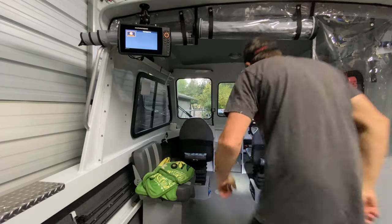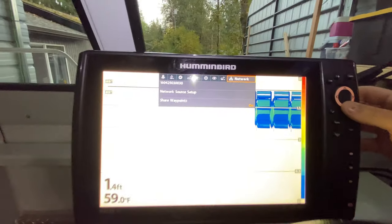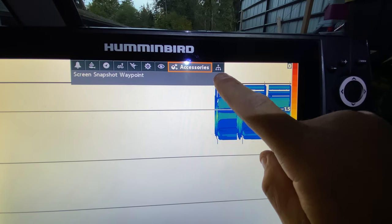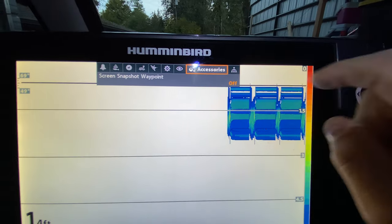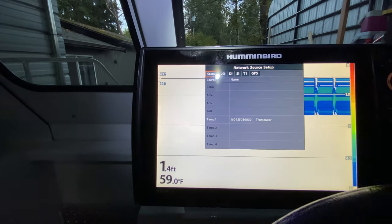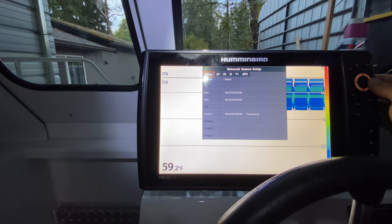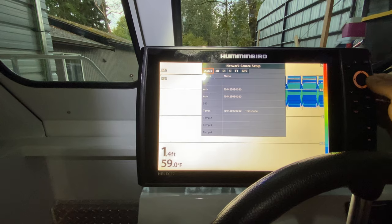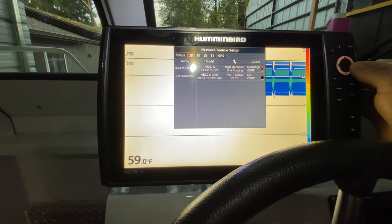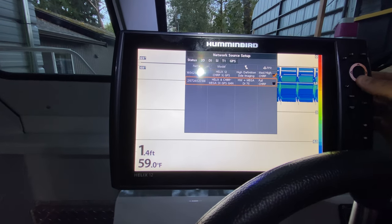Okay, let's get these things talking. Right away it gives me another option that I don't normally see when I'm not plugged in. So I go there — network, network source setup, 2DDI, high definition side imaging, chirp, Helix 8. Oh, it's reading that. There it is.